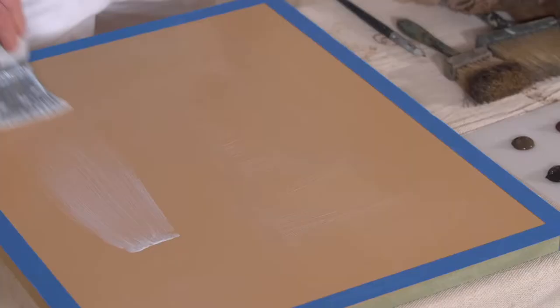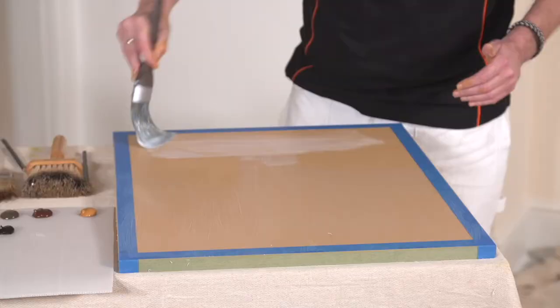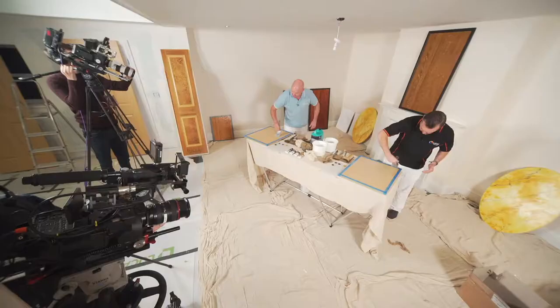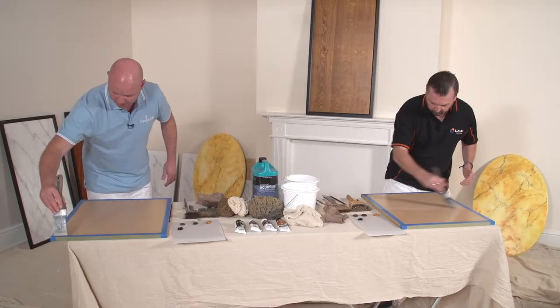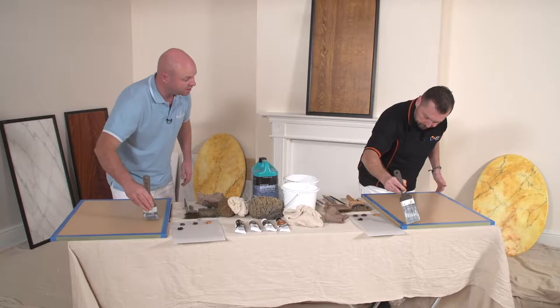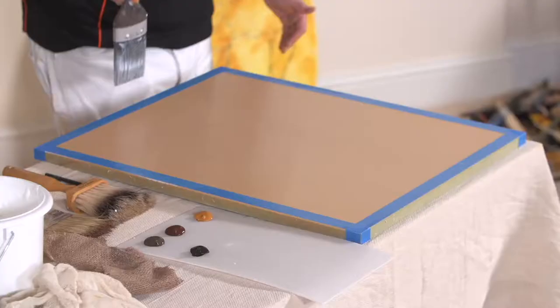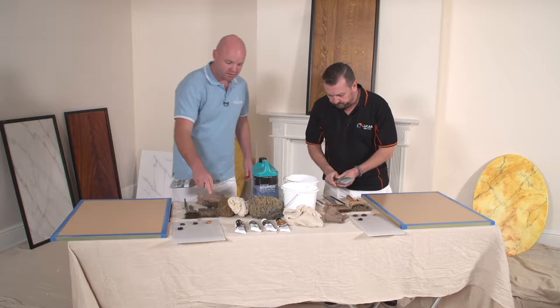This is kind of a standard colour background for oak graining. You can go with lighter backgrounds. If you're replicating a real piece of oak, it's good to select the lightest colour within the oak and have that as your background colour — get it matched up as closely as you can and have that eggshell tinted to that colour. Some European oaks have a very pale yellow background.